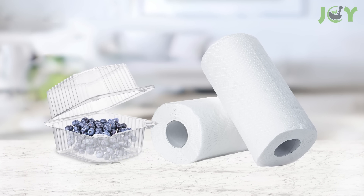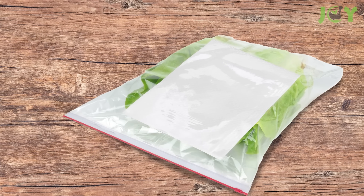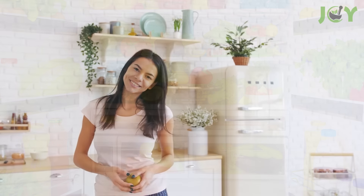For example, you can place a sheet at the bottom of a blueberry container or tuck one into a bag of chopped lettuce. Additionally, lining the bottom of your crisper drawer with paper towels can help your fruits and veggies stay fresh longer.